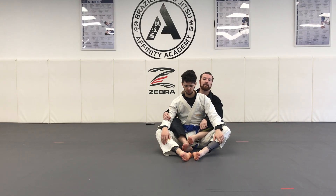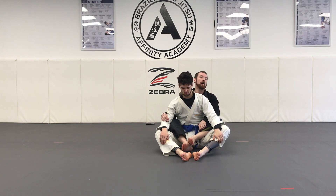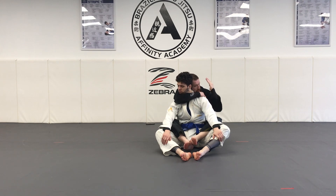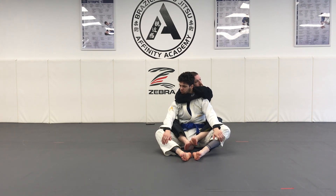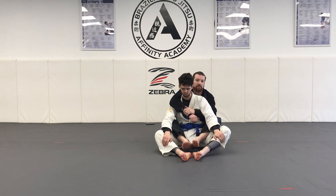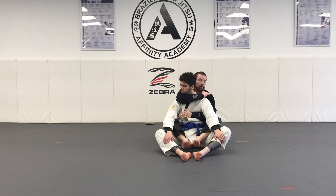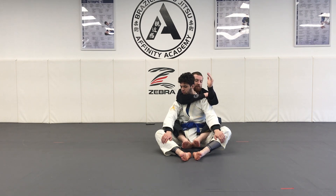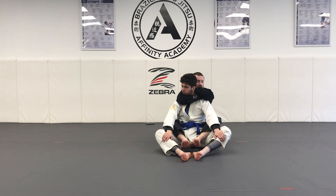Our submission from back control is going to be the rear naked choke — a staple technique in the arsenal of jiu-jitsu. For the pop the arm escape, your partner will want a two-on-one on this arm, but we're not going to use this arm to get the submission. First things first, my top arm is going to make the letter V under my partner's chin, trying to align his chin with the groove in my arm. Once I have this V, my bottom arm comes out and I grab my own bicep. Once I grab my bicep, I slide this hand behind my partner's head onto my own shoulder. Last but not least, I squeeze my elbows together gently and finish this submission.